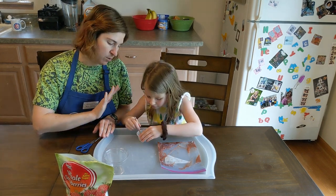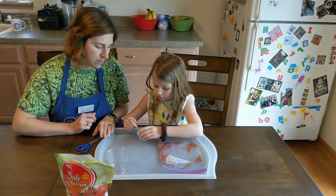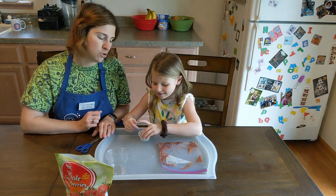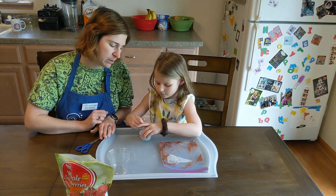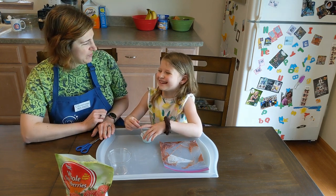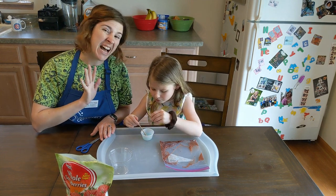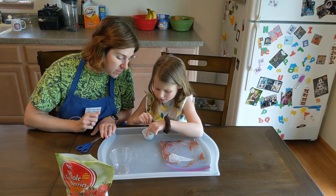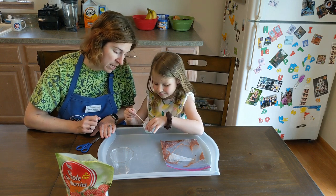We need to mix carefully and slowly with our stick here. You can use anything like a toothpick, a coffee stirrer, or craft sticks — anything that doesn't absorb the water. Right now we're trying to not make bubbles, so we're trying to get the salt to dissolve. A couple of small bubbles are okay, but we don't want to be splashing around too much.